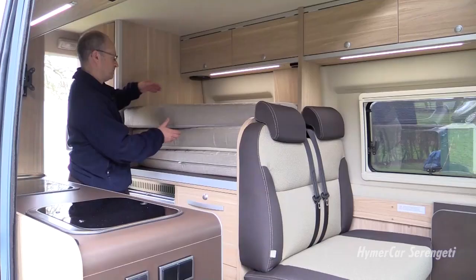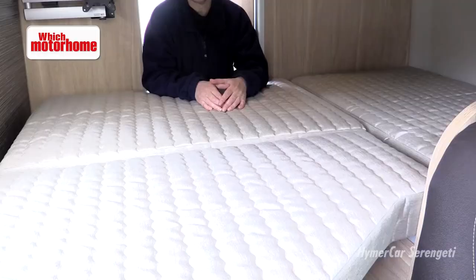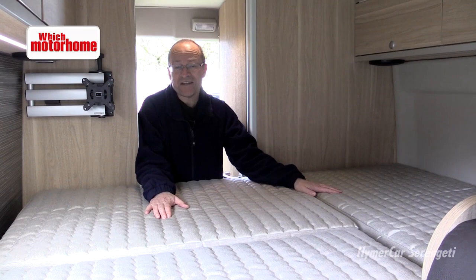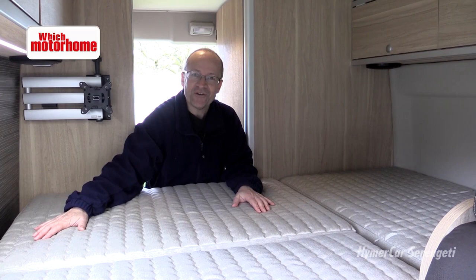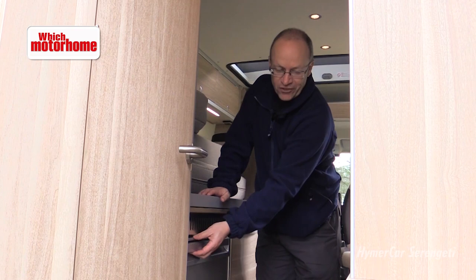This is the weirdest setup for a bed I think I've ever come across in a motorhome. And this is the other double bed — it's actually quite easy to make because there's only three mattress pieces, but you're on top of the kitchen. Moving towards the back now and there's a compressor fridge here opposite the kitchen — it's an 85 litre capacity model so it's a lot bigger than most that you get.